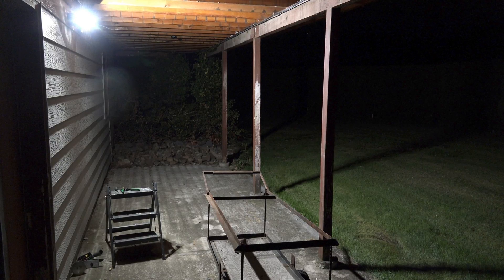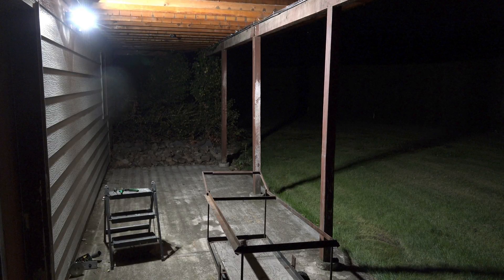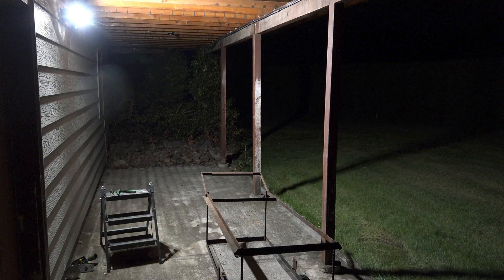This thing puts out a lot of light. It draws way less power than the incandescent — like about 1/7th of the power — and it puts out more light.